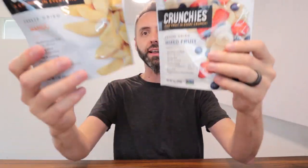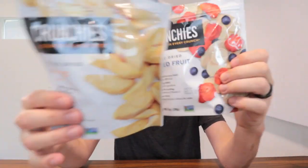So if you guys are looking for a little bundle of some mixed fruit and some mango that you want to get freeze-dried, bring with you on a trip, road trip, hiking, something like that, definitely go ahead and check out these Crunchables right here. Thank y'all for watching and Dad out.